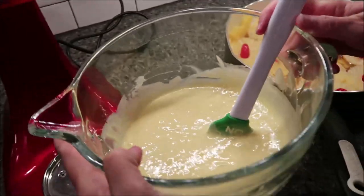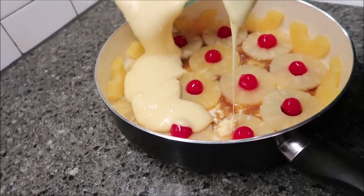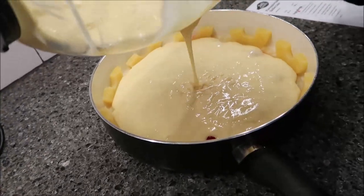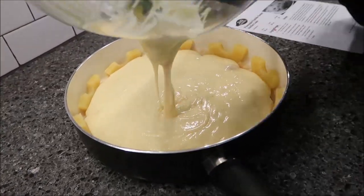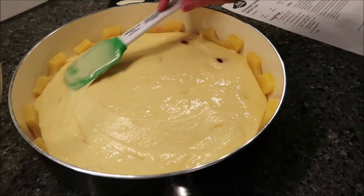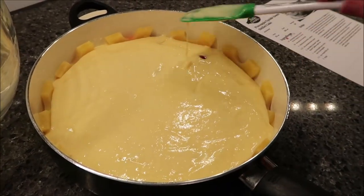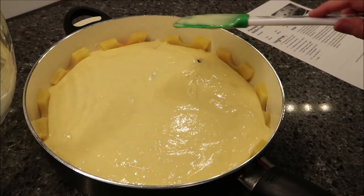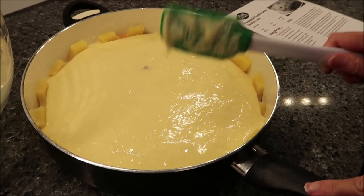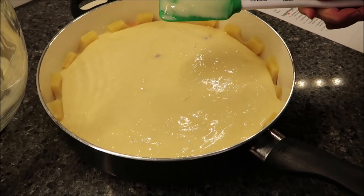This is your mixture — like I said, it only takes two minutes. So now pour this in the pan over top and just spread it out a little bit. You want to bake this at 350 degrees for 40 to 45 minutes — I'll probably go to 43 minutes — until it is golden brown and springs back when touched lightly in the center. We'll be back to show you how it looks.